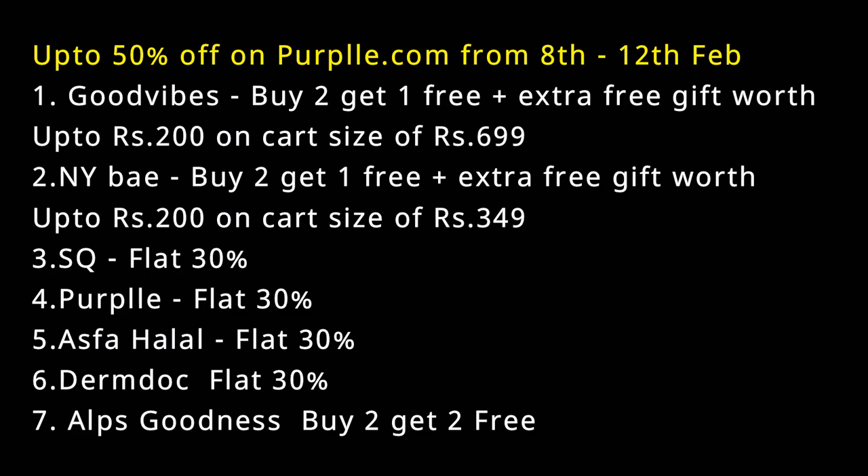With NYB, the same offer applies — buy 2 products and get 1 free, plus a gift worth ₹200 if your cart is ₹349. SQ, Purple, Asfa Halal, and Derm Doc have a flat 30% off, and Alps Goodness has a buy 2 get 2 free offer. All these offers are available from 8th to 12th February. That's it for today's video — I hope you liked it and found it interesting. All links are in the description box. If you liked the video, hit the like button, subscribe to my channel, and comment below. I'll see you in the next video — bye!